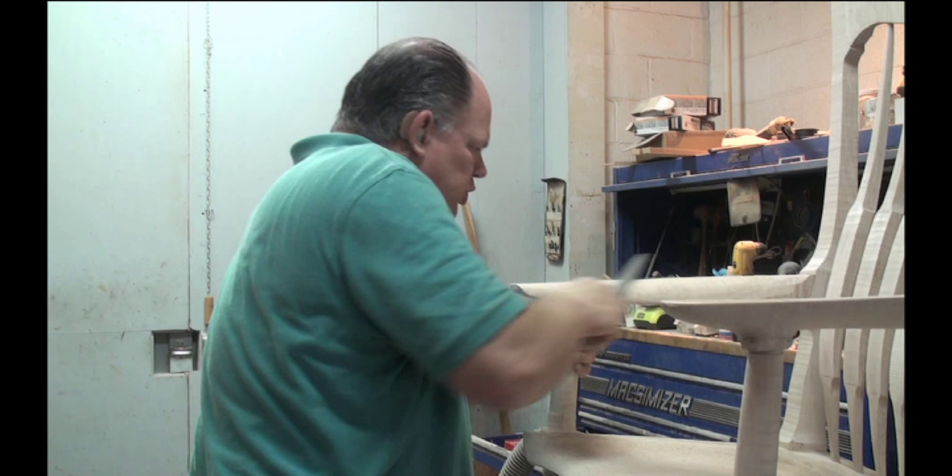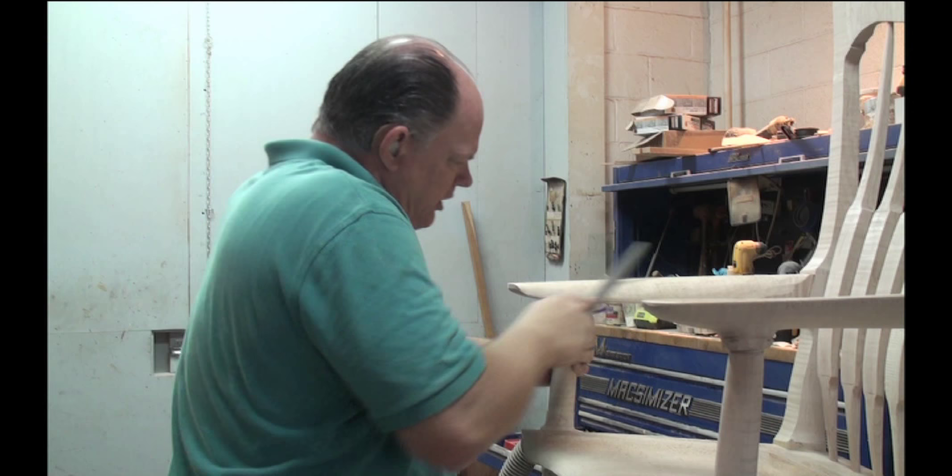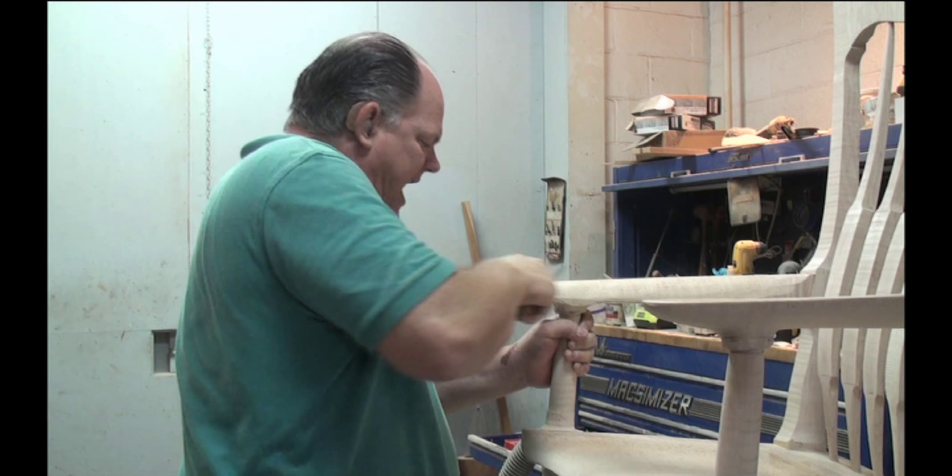This is why I like it. You can flatten it, round it, shape it. You get rid of all the little bumps and imperfections on it to make it nice and smooth.